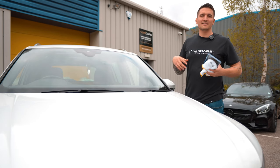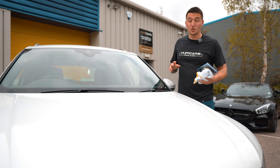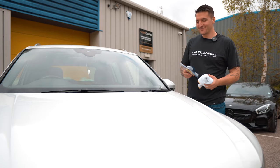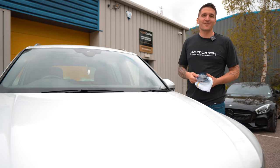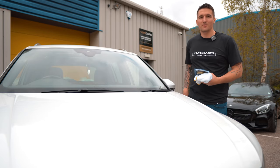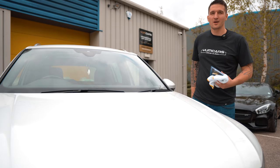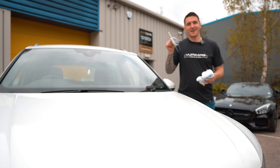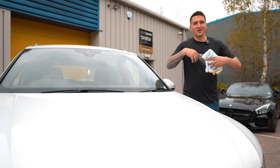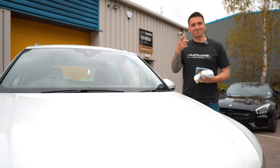We use this on all our prep details — anything from light contamination to super heavy contamination — this clay block has just destroyed them all. Hope you enjoy it; I know you guys have been asking for this for a very long time. It's a fantastic piece of kit. Combine it with the Hume detailer and you've got the perfect duo of decontaminant and clay lube. Thank you very much for watching. The new clay block is going to change your life, change the way your car looks, and change the way you look after your car in the subsequent months. Take care, guys.